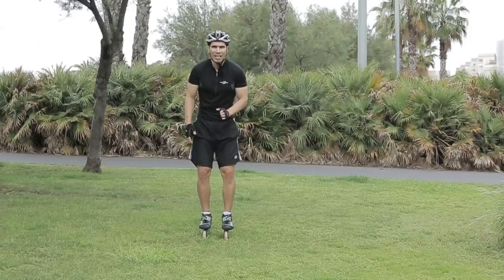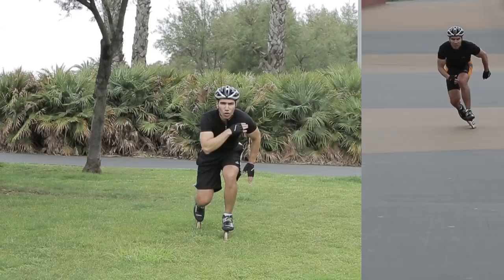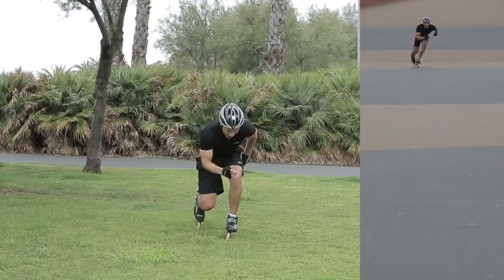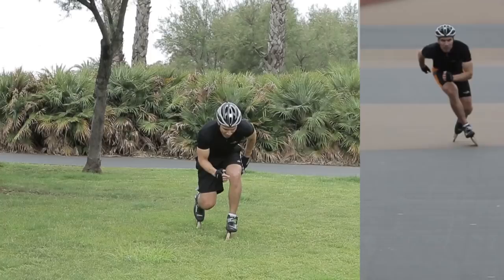Third, we're going to work on our edging. Now that we have that line, we want to be able to shift that weight from the outside edge to the inside edge. But don't lose your balance. Your shoulders have to be parallel to the floor — ankle, knee, shin — shoulders parallel to the floor. Outside edge, inside edge. Outside edge, inside edge.